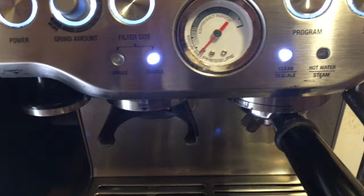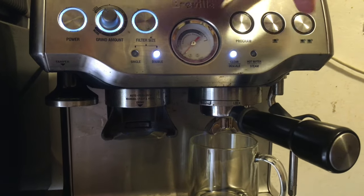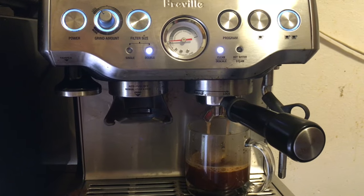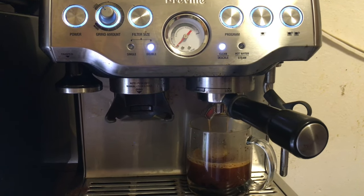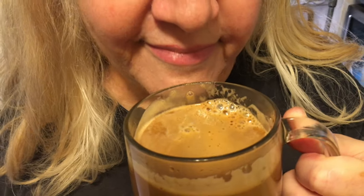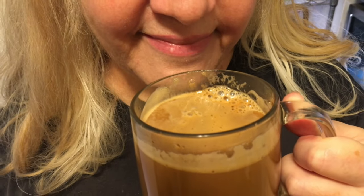You put it in the receiver really tight, and then push the on button. You watch the pressure go up — look at that, the pressure is up. This means it's generating unbelievable coffee. It tastes so good.